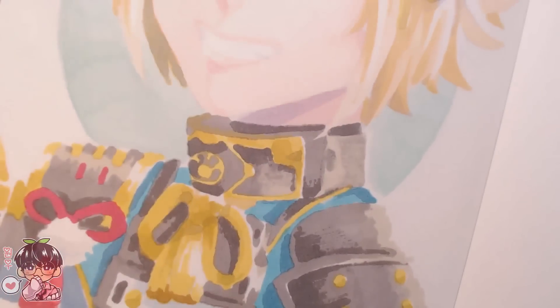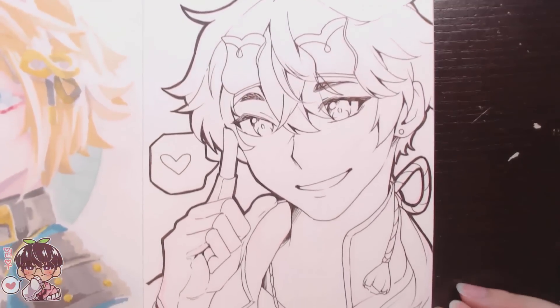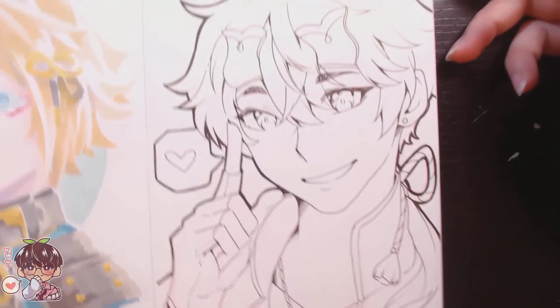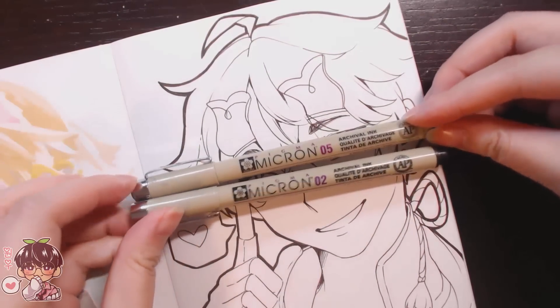If you don't like working in a book format, you can definitely just take out the sheets of paper — I don't think you have to worry about beveling or anything. The paper accepts the ink quite well.